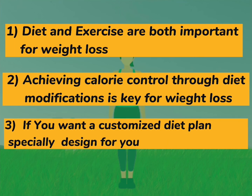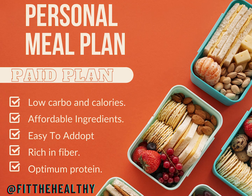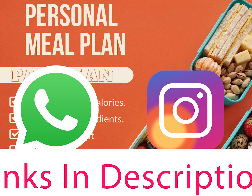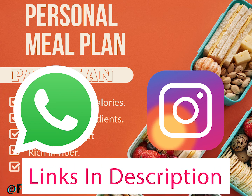If you want a customized diet plan specially designed for you, you can contact us on WhatsApp or Instagram. Both links are available in the description.